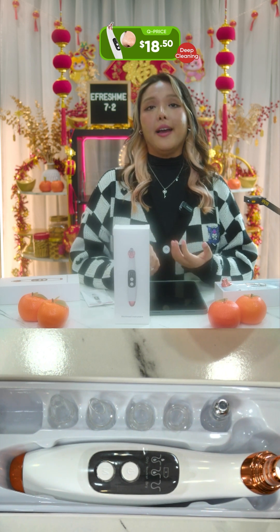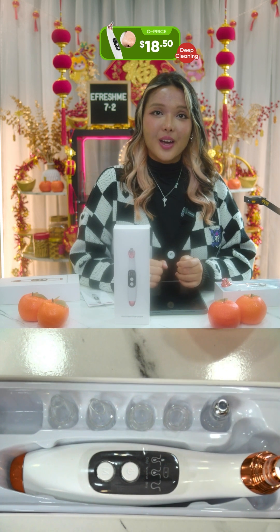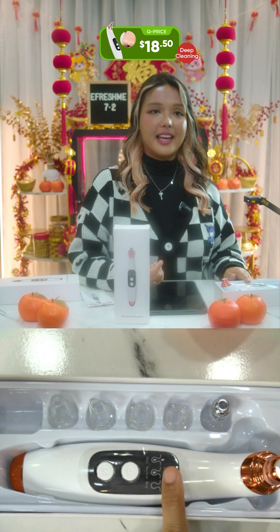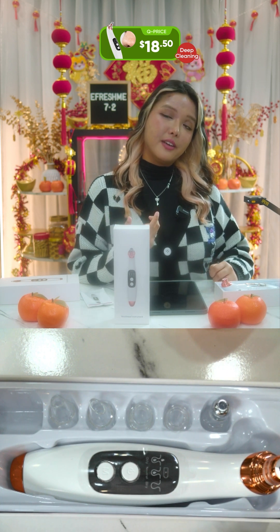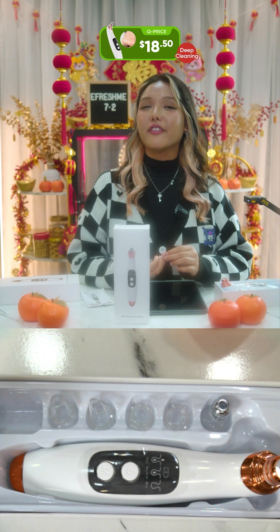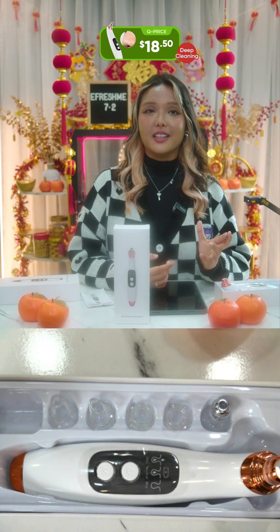This is also an electric portable blackhead extractor you can bring wherever you want because it is USB rechargeable and the battery can last up to two hours. You're supposed to use it five minutes per one to two times per week. You can check all the suction levels at the LED display, and it's very cost effective — enjoy professional cleaning at home.